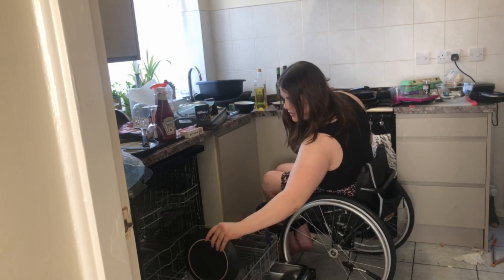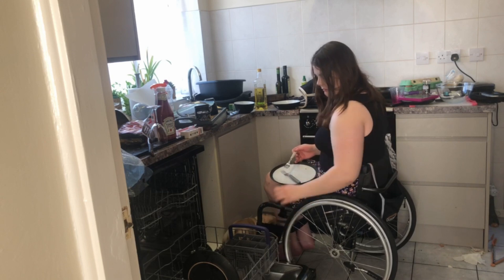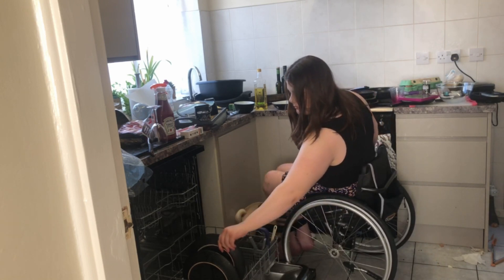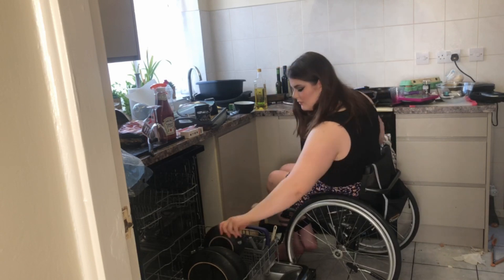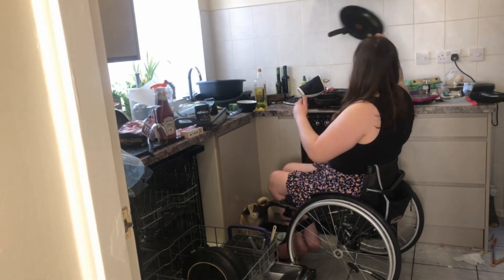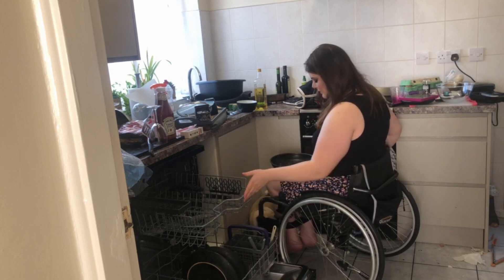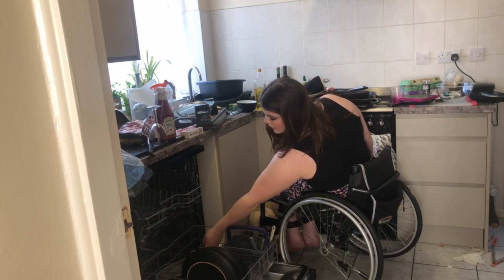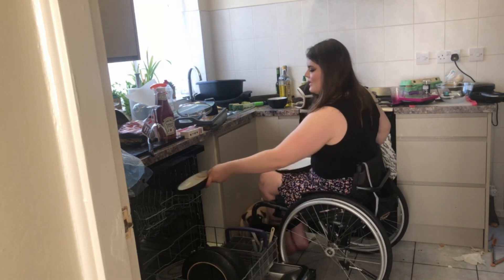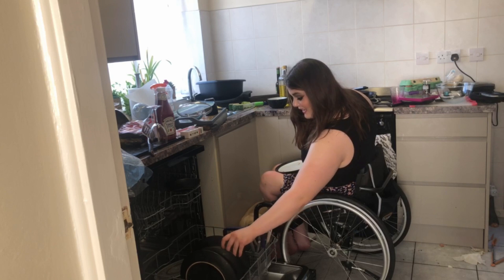I'm able to just bend to the side and put plates in. This is the little cutlery part, and it's got a good amount of storage. You can also put pans in, so you don't even have to touch them if they've got oil and stuff on — you can put them in this bit. I'll just put them on the bottom so it's not going everywhere. I know my kitchen is a state, please forgive me — it's just weird being here all the time. I'm kind of being lazy, I promise.